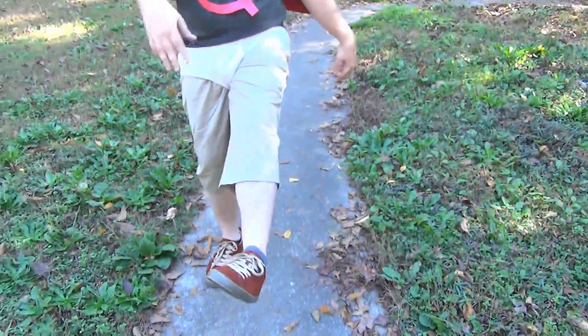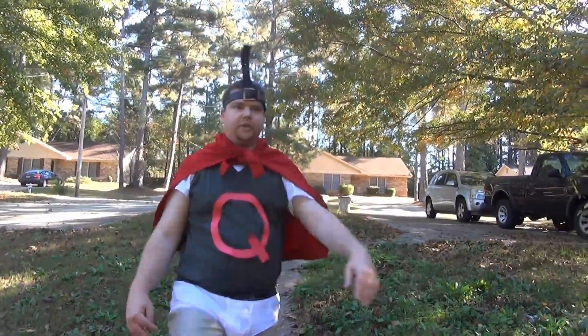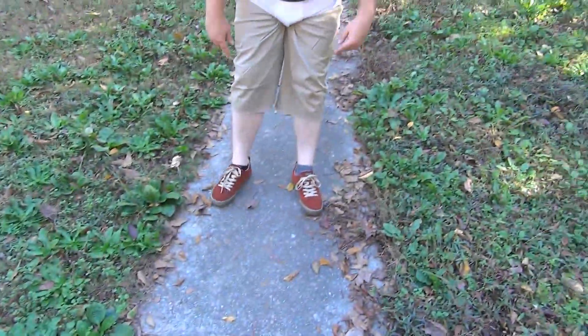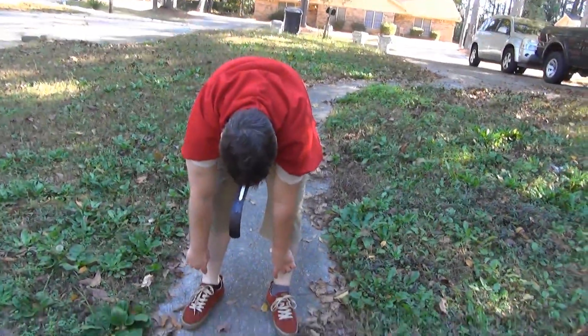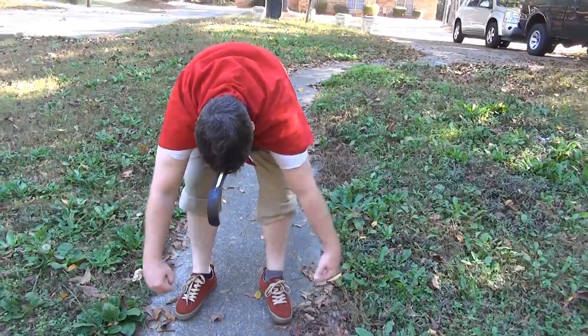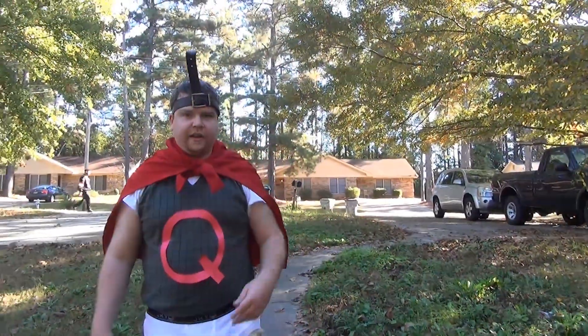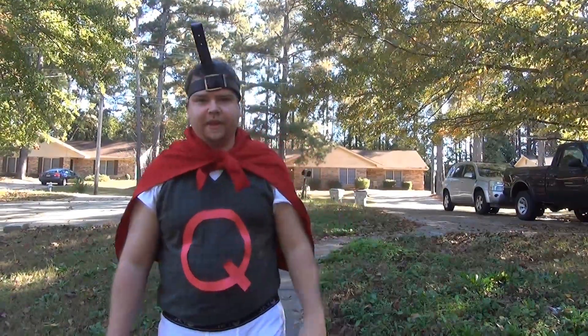For shoes, we just went with whatever because his shoes change colors a lot — blue, gray, and red. So we just went with the red. If you really want to complete the costume, you want long white socks that come up to here — it's going to kind of complete the look. Also, you might want to shave because Quailman did not have a beard.